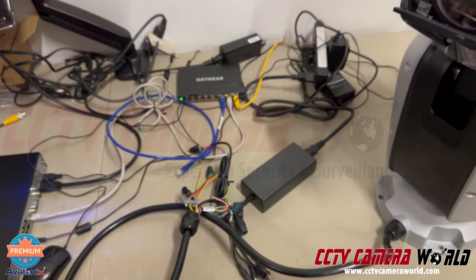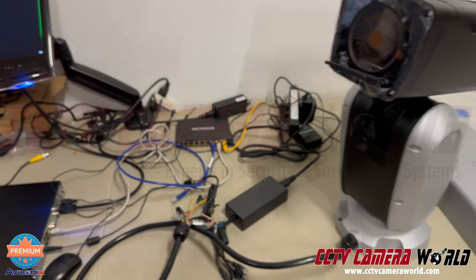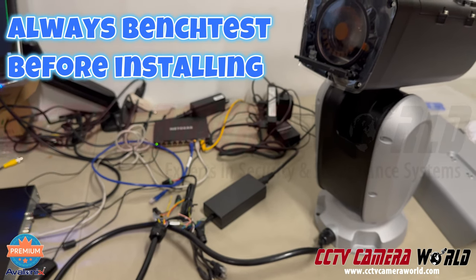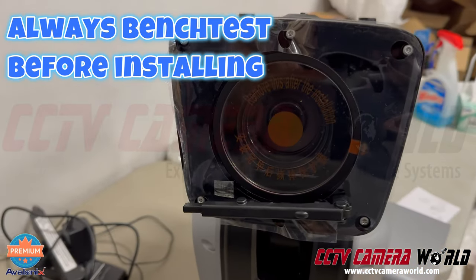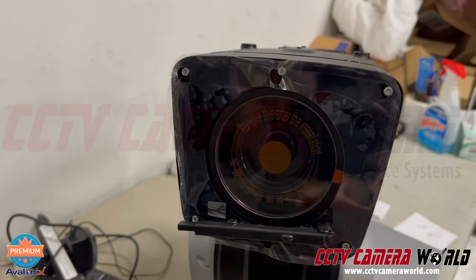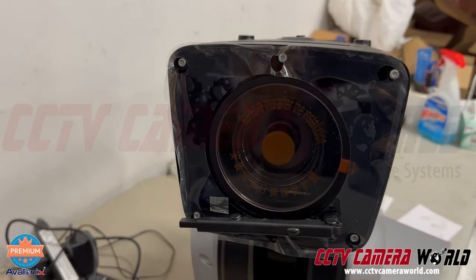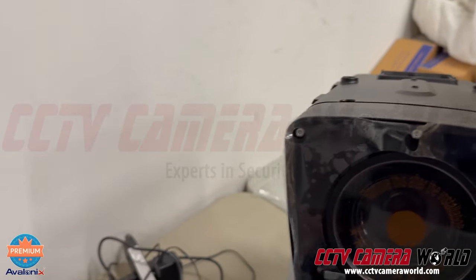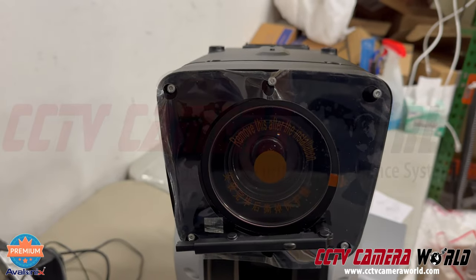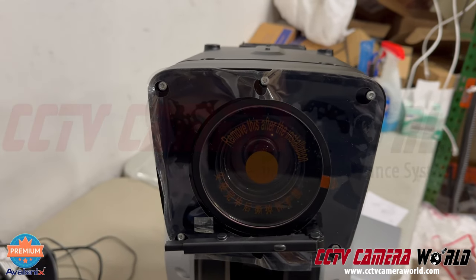We always suggest before you go mount the camera, put it on a tabletop, connect it to power, and test it out for yourself. One word of advice: when you bench test the camera, remove the plastic from in front of the camera, save it using wax paper such as a previously used label, and then put it back on when you go to install it so you don't scratch the front of the camera.